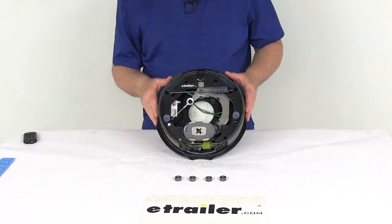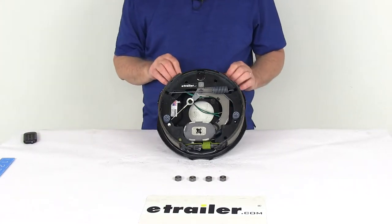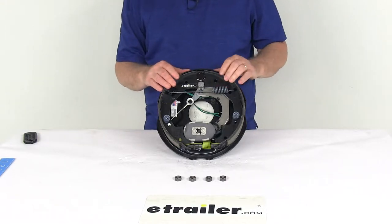Today we're going to take a look at the Dexter 10-inch Never Adjust right-hand passenger side electric trailer brake assembly for 3,500-pound axles.